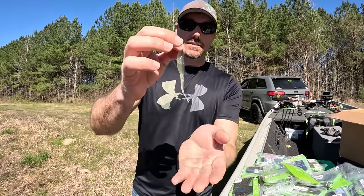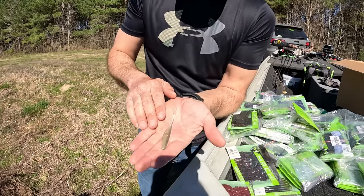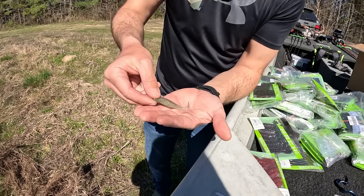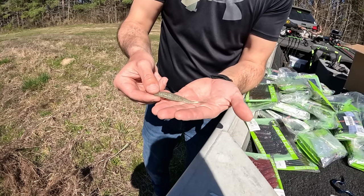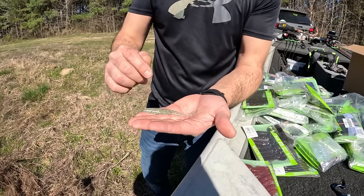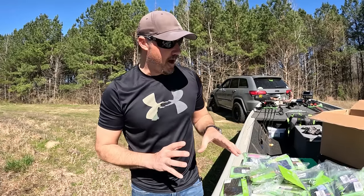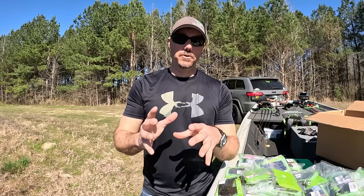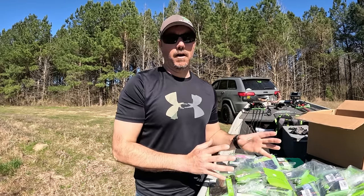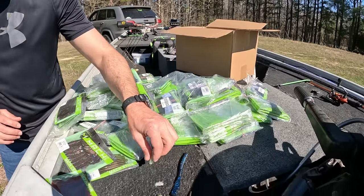I've got one right here in the Sexy Shad color — y'all can see that right there in the sunshine. It is a beautiful little bait. Like I said, if you've been paying attention to the pros, they have been absolutely crushing big bass using this technique. All of these baits are available now on Tackle Warehouse — use the link in the description below. Bunch of different colors, ones I didn't show y'all, but really, really good. I mean, there they are — the whole selection. Got the crawl — y'all know I'm going to crush them on that crawl.